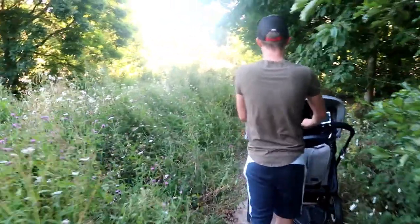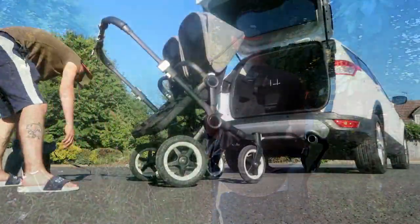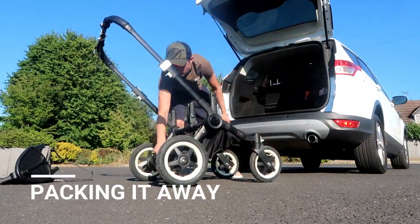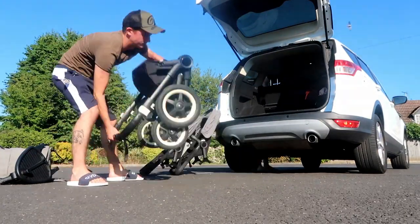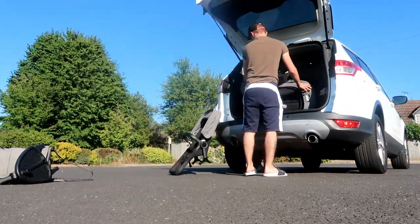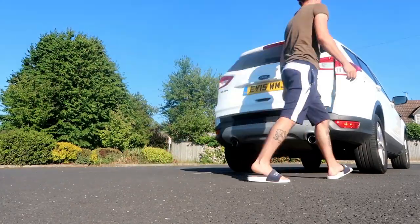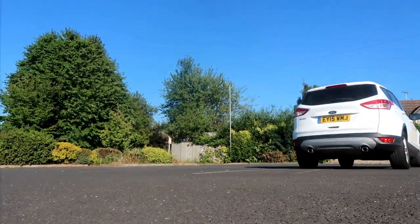All in all we love our Bugaboo Donkey and I'd recommend it to anyone. Here's Tom putting it away — it is just as simple to pack up. It fits in our car and there is still enough room for a weekly food shop as well. You just have to stack it up.